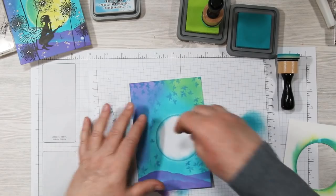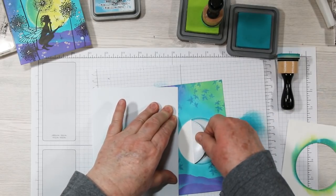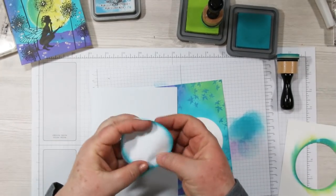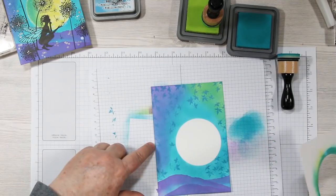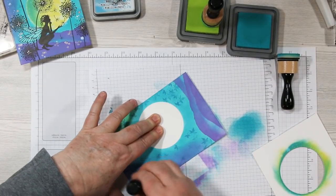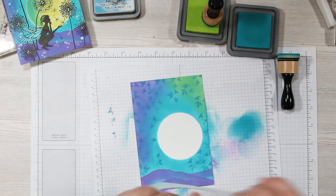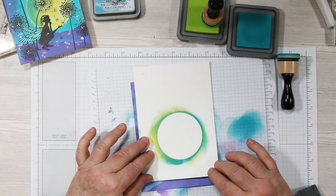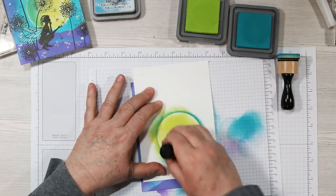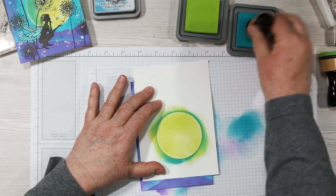For the moon, I've done another piece of card stock and cut the exact same size circle out of it. I remove my mask — and you can see I got fingerprints on the side. What you can do is take your blending tool and very lightly add a little bit of ink back in to cover them up. Now for the reverse masking: I'm laying that card stock down right over my moon and adding some Twisted Citron ink in a circular motion all around it, then adding a little Peacock Feather around the left side to add some dimension — a darker side to the moon.